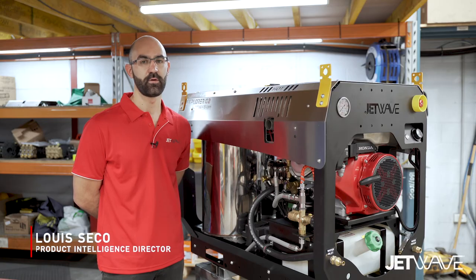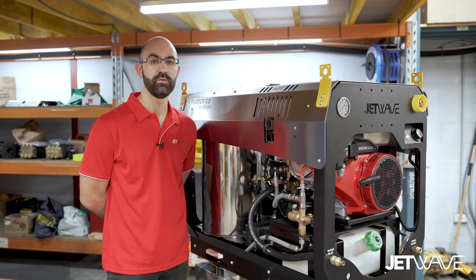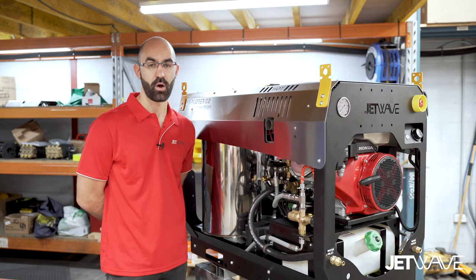JetWave is proud to announce as a hero innovation our cool flow bypass technology. On all G2 models, we have extended the bypass hose to over a meter, which will give the machine and the operator a longer bypass cooling time.